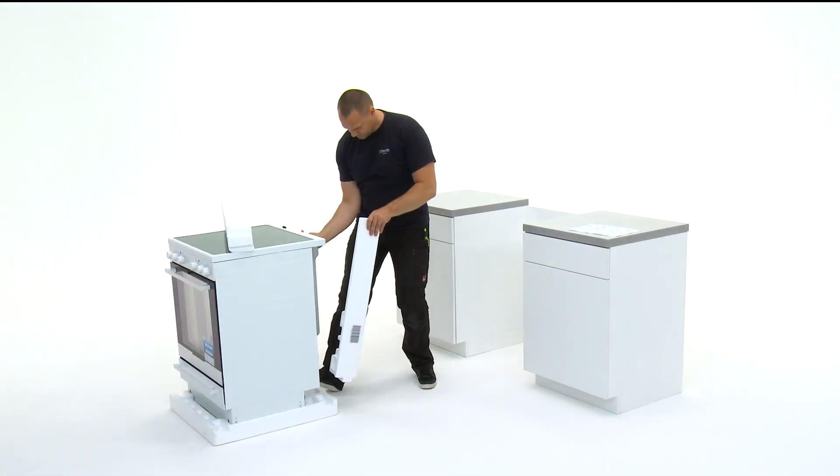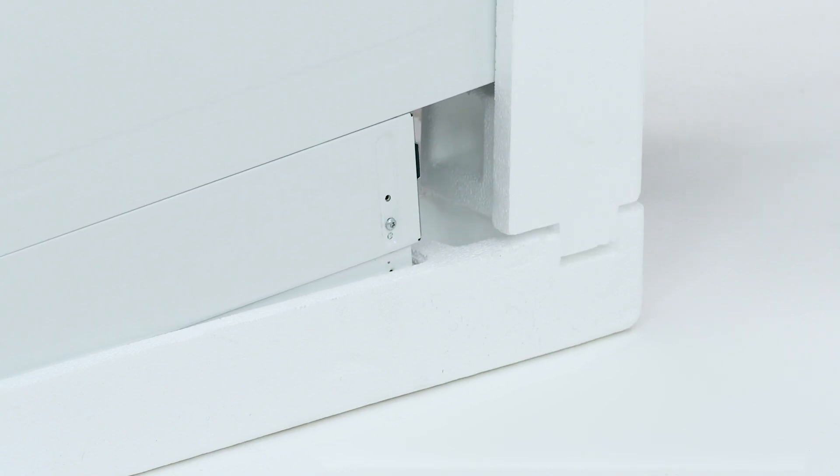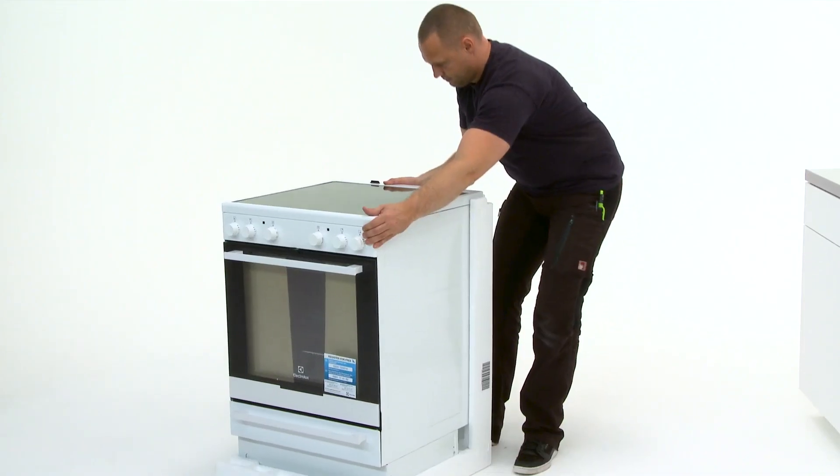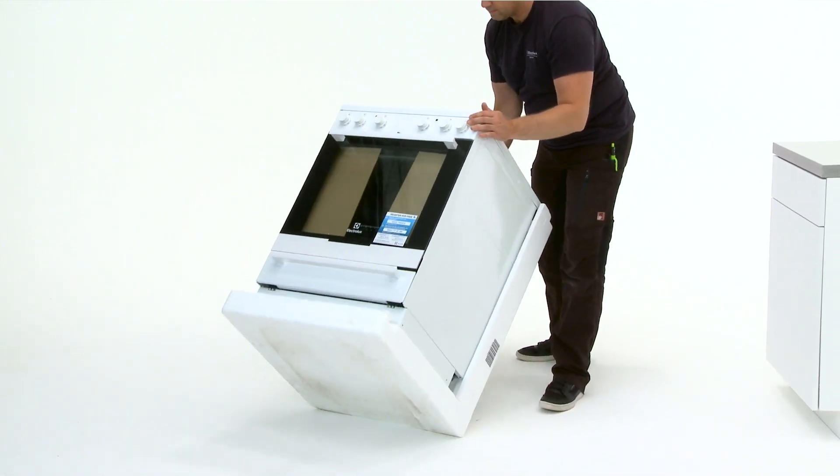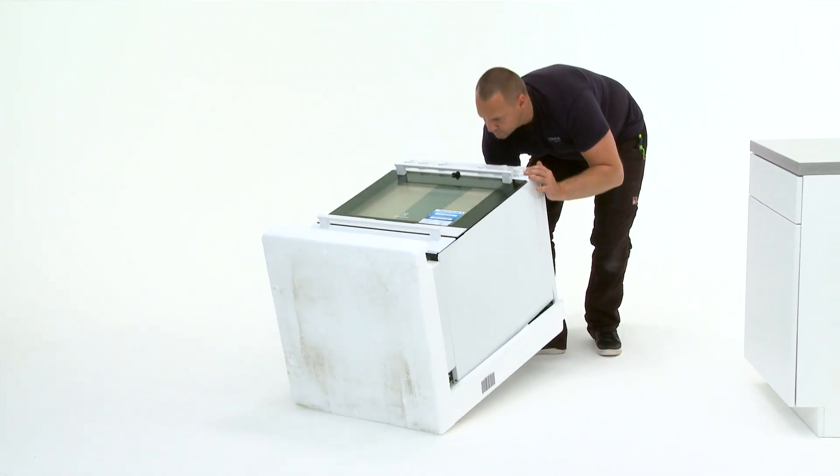Replace the rear packaging then lay the oven down on its back end, taking care that the polystyrene angles are below the oven to protect the product and the floor.